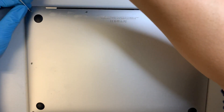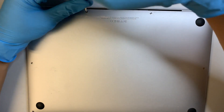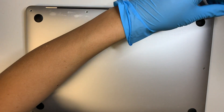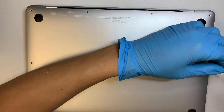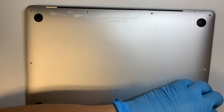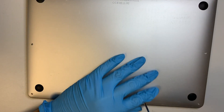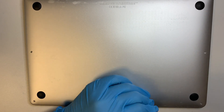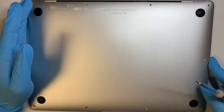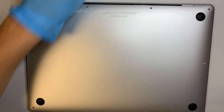You need to remove all the screws at the bottom, and the screws are pentalobe screws. I will have the tools listed in the description below if you'd like to follow along and replace your cracked screen. I hope the tools listed can help you with the step-by-step here in the video. So let's go ahead and remove all the screws.